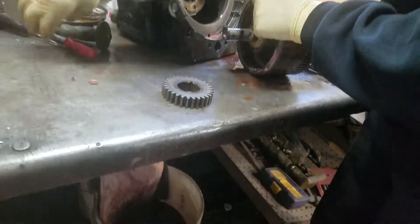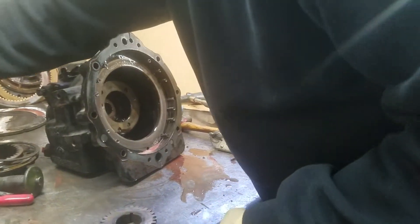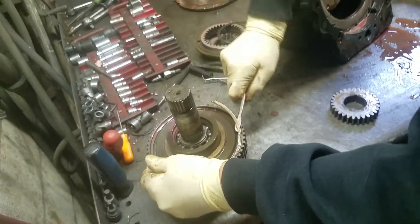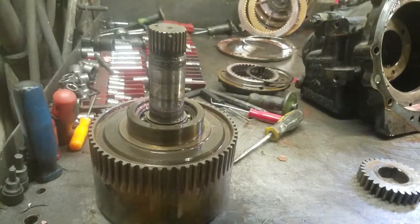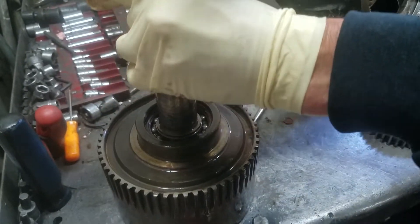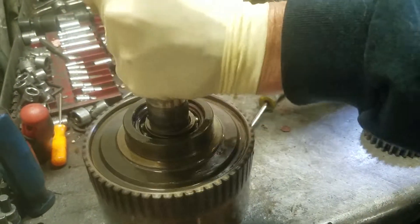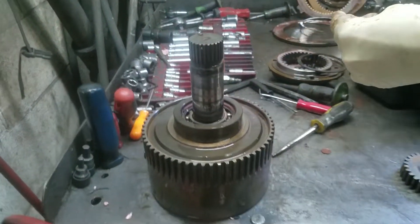Now we're going to take the clutch pack apart. With a screwdriver we remove the outer snap ring, then we'll do the inner snap ring next. They used to be great snap rings you could reuse, but you really can't in most cases nowadays.